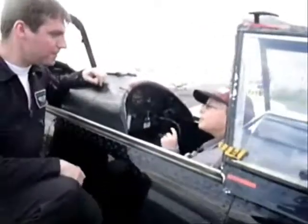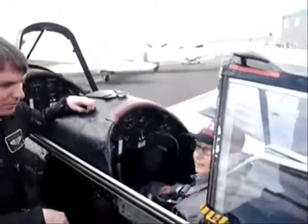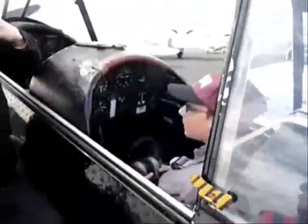You'll get a headset to talk to you throughout the flight. At any point you're feeling like you don't want to do any more, or you're feeling a little bit queasy, let me know. When we're flying around, you can either put your hands up on here, or you can hold on to your straps.